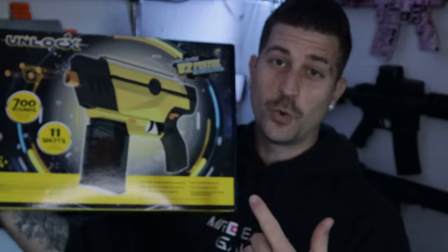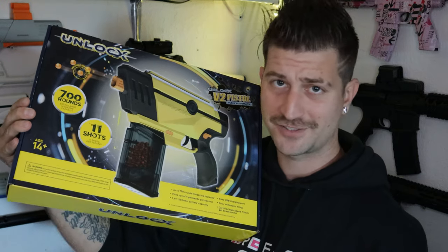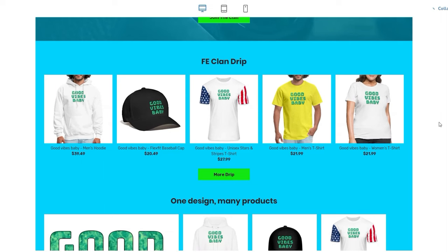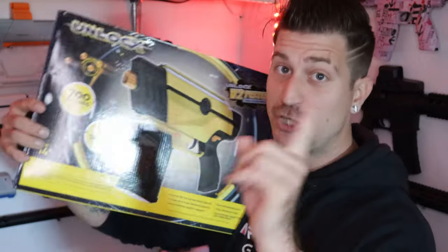I have another giveaway today — something special. I'll be giving away one of these unlocked pistols, a yellow one that reminds me of Bumblebee. To win this gel blaster, go check out the Fe Clan merch shop down below — limited edition Good Vibes Baby merch. The first five people to purchase some of that merch get entered to win this gel blaster, which is basically a one-in-five chance. Purchase some amazing merch you can wear every day and rep the Fe Clan or Good Vibes Baby.